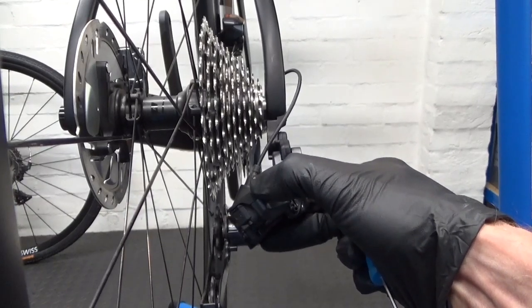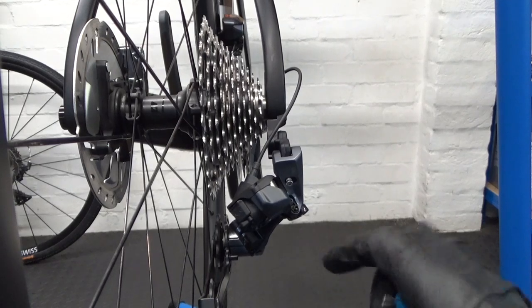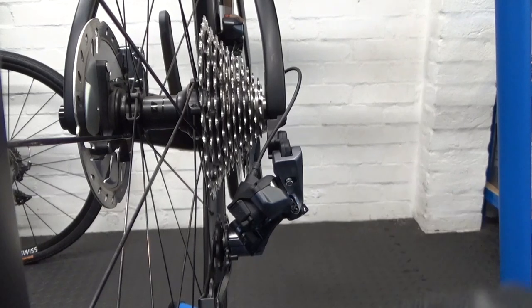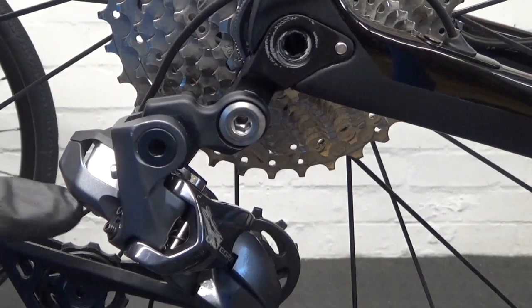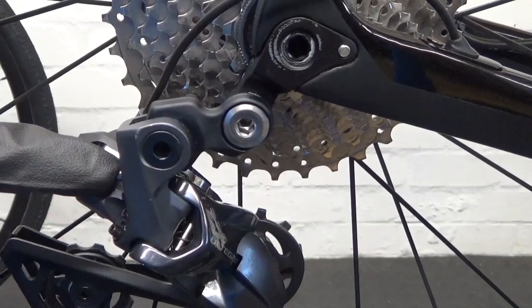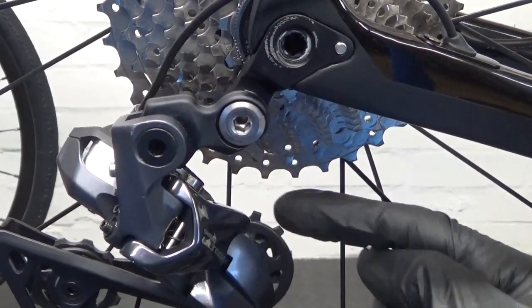Make sure it's in line — that's the high and low adjustment done. Now you can set up the B adjustment screw. I'll move the camera to show you the easier way to do that without even putting the chain on.